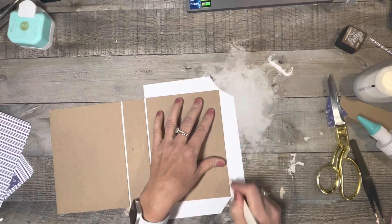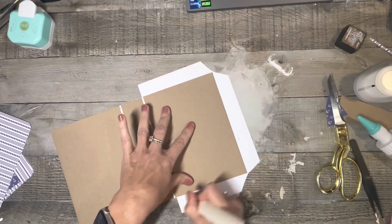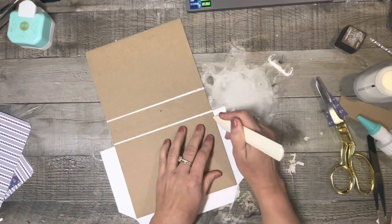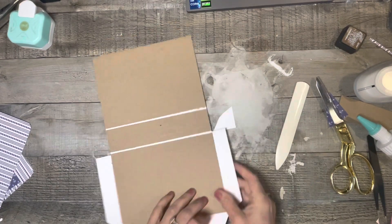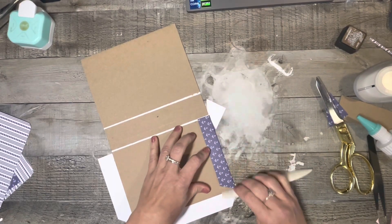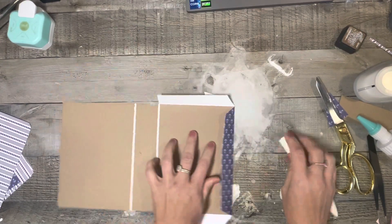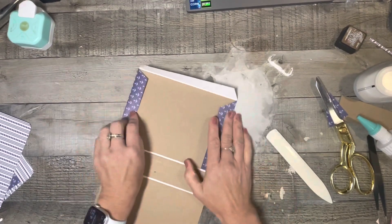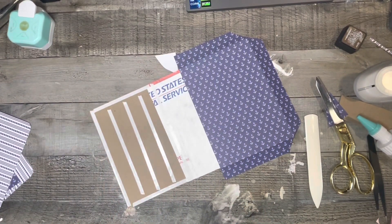I'm going to take my little scoring tool and go right alongside the cover there and just mark that cardstock a little bit, to go ahead and start breaking it down so it'll be easier to fold. Then I'm going to go ahead and fold it — we're not going to actually glue this part down just yet, but I'm going to get that fold in there. If you haven't seen me put together a journal cover yet, I do have several videos on my channel, so definitely check those out if you have questions.